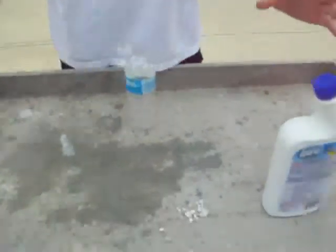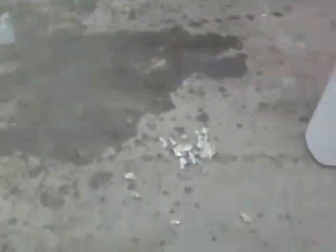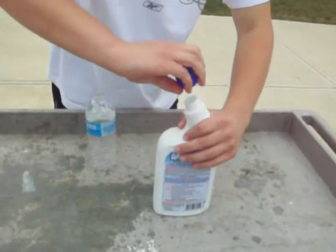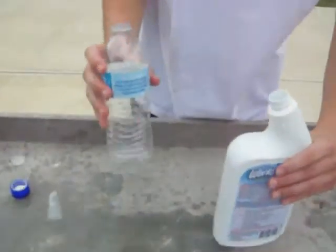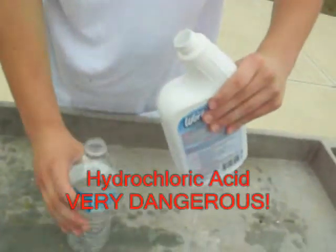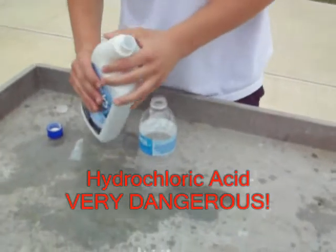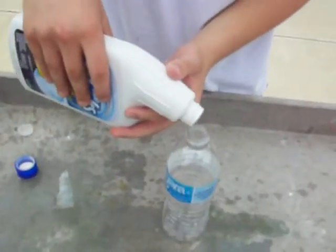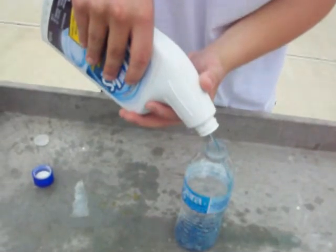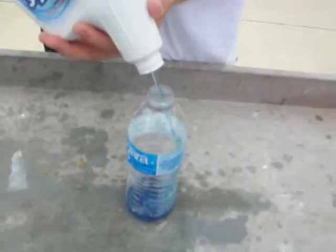We're good. To start off your toilet cleaner bomb, you get your toilet cleaner. Now the most important thing about this experiment — the key thing is it has to have hydrochloric acid. It must. Must for this to work, because the hydrochloric acid reacts with the aluminum foil, and that reaction is what makes the bomb.